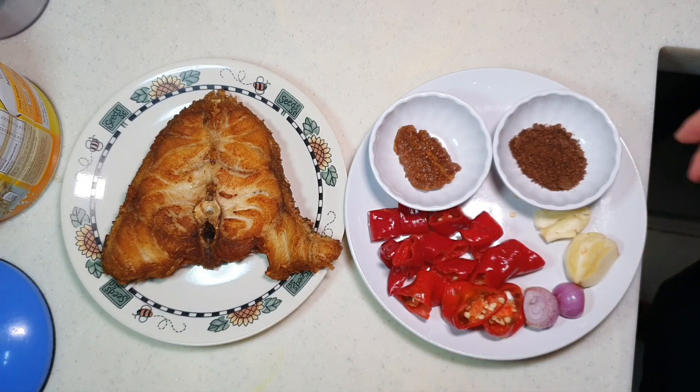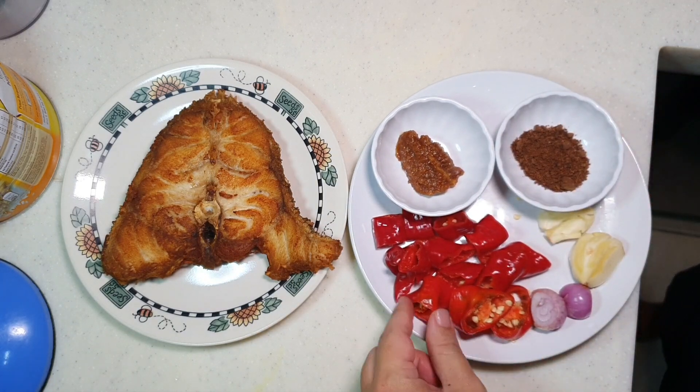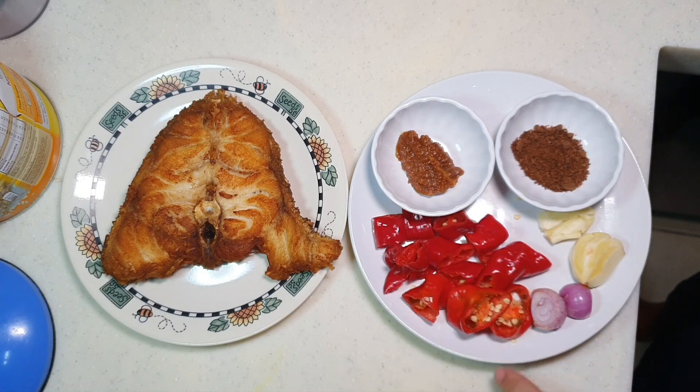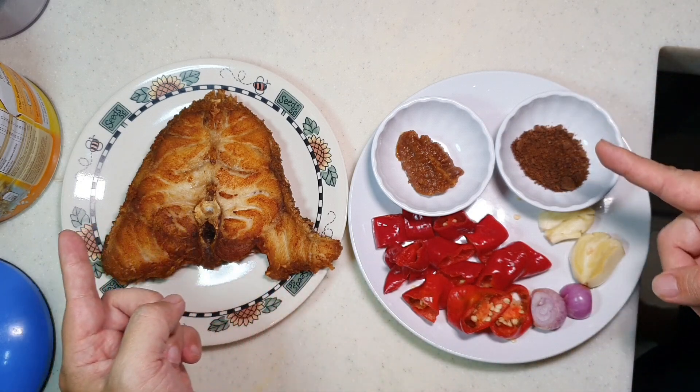After that, we're going to make the sambal. So I have some chili here. What kind of chili you use really depends on how spicy your family likes it to be. I mean, this is home cooking, right? You are cooking not just for yourself but also for your family. So in my case, Apa is using this chili today called